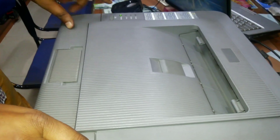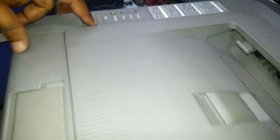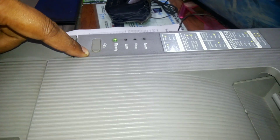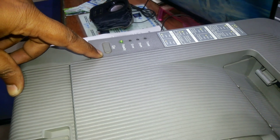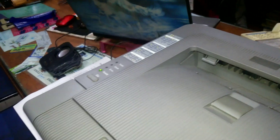The printer is now warming up. Wait for it to finish. The printer is now ready. We will test the print out from the computer.